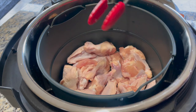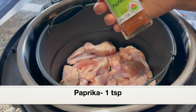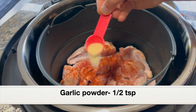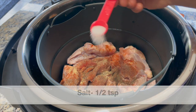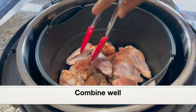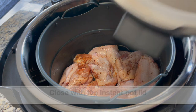I prefer pressure cooking the chicken wings first before air frying so it won't take too long to air fry. If you don't want to pressure cook, you can directly air fry. Layer the chicken wings on the air fryer basket. Next I'm adding seasonings: paprika around one teaspoon, half teaspoon garlic powder, half teaspoon ground black pepper, and half teaspoon salt. Don't add a lot of salt — after air frying we'll toss the wings in a sauce which already has salt.